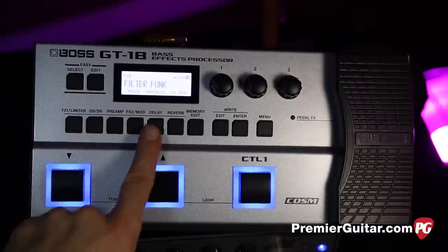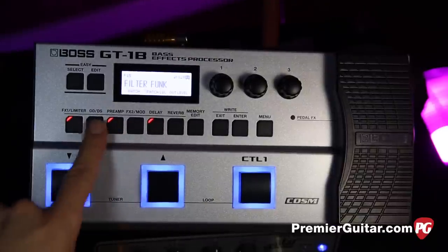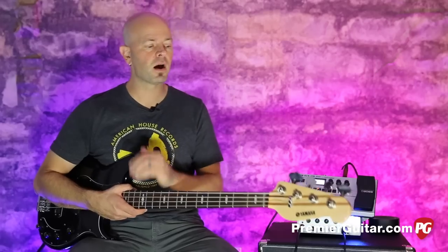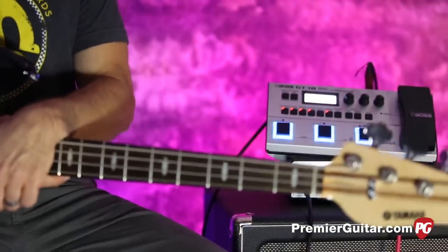Today, where it's impossible to go through every single sound, every single setting, we're going to go through a few things and just kind of show you an overview of the pedal and let you dive in for yourself. Today's signal chain is a Yamaha BB1024X into the GT-1B, going into the Aguilar Tone Hammer using the DI into an Apogee Quartet and Pro Tools.